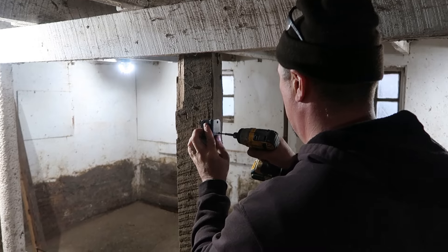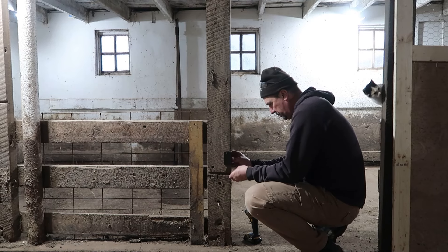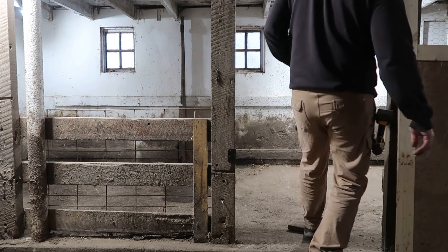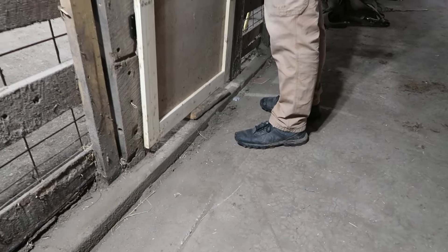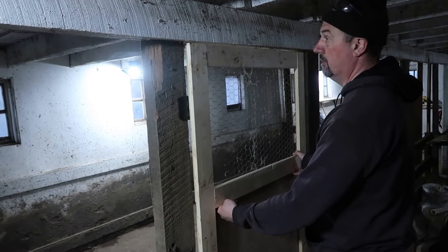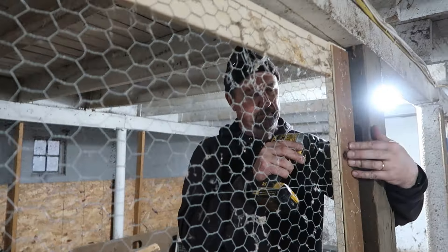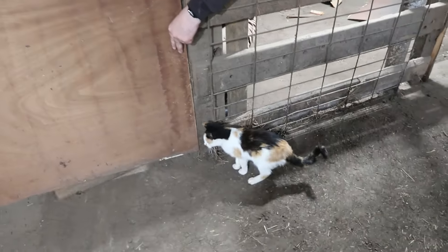Time to put the hinges on — the cat was being super helpful, as you can see. We grabbed a piece of 2x4, just a scrap, and used that to keep the door up a little bit as you're trying to hang it. You obviously don't want that board sitting right on the ground when you're trying to put it on or it ain't gonna open. So that board helps keep it up, and then we can attach the hinges.